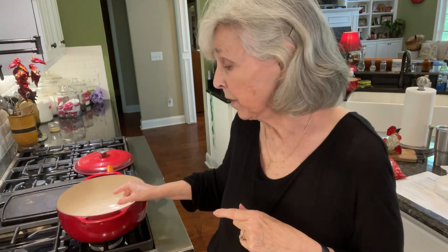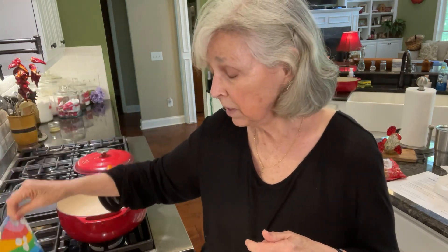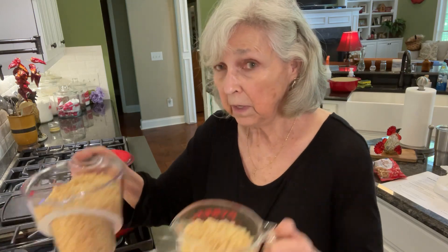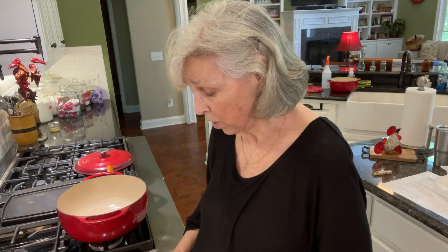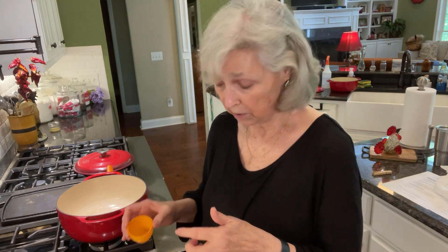I've got three tablespoons of butter in here. I'm going to put this whole package of mini marshmallows in and let it melt, then I'll be stirring in six cups of Rice Krispies. I'll probably put a few little mini chocolate chips in as well. I have washed these little eggs out and sprayed them with some cooking spray so hopefully they won't stick.